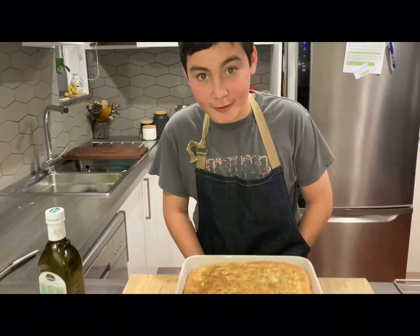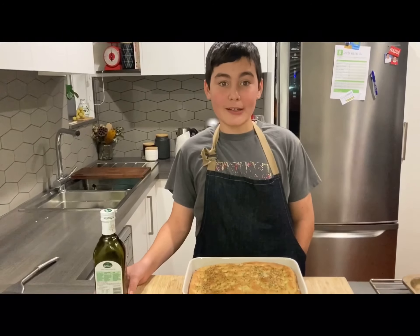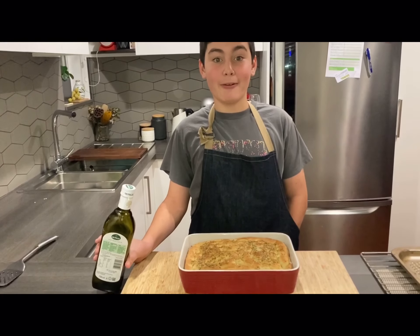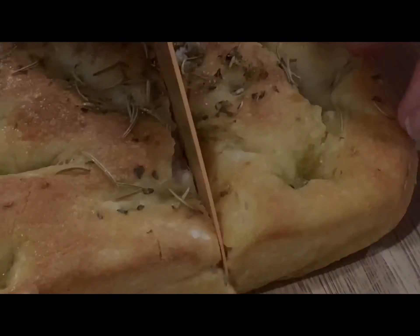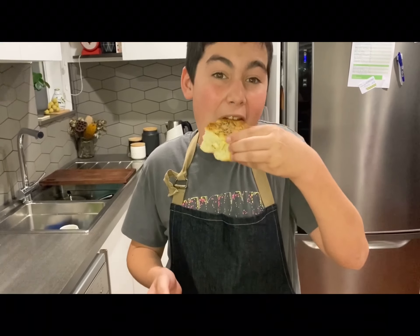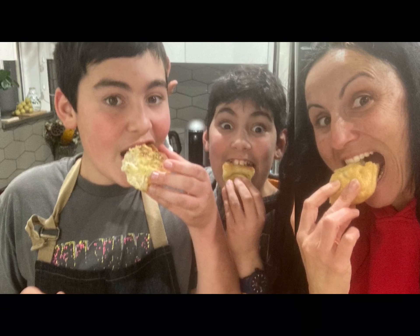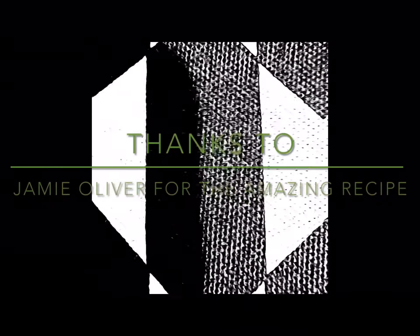Let's see how this came out! Oh, that looks so good! Mmm! You can just smell it — I know you can't, but I can! I think I'll add a little bit more oil because I love my oil! When it's hot, it gives the extra flavour. Look how thick it is — it's so thick! I'm gonna cut through this focaccia! Look how thick and fluffy this is! Thanks for watching! And a big shout out to Jamie Oliver for this amazing recipe!